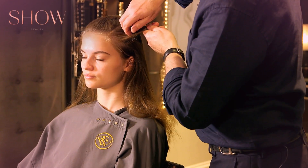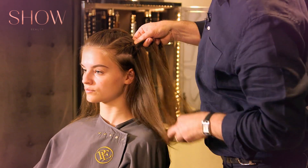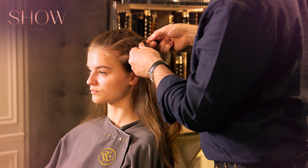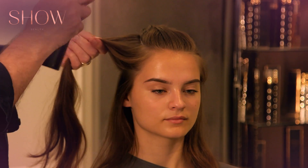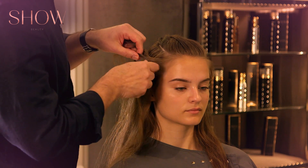Now moving to the side — this time I'm doing it the opposite way, so doing it over the top. It's a three-strand braid, so each time you pick up another section and add it to your previous section. Same as before, add the Working Texture Spray product, then start again, working over.